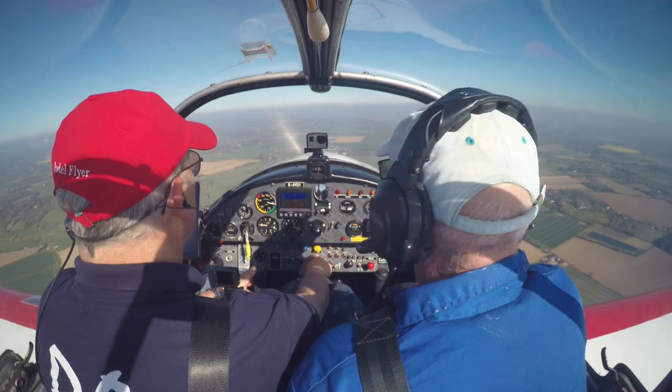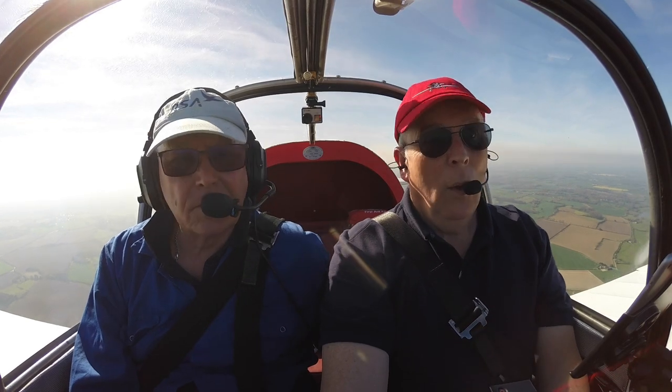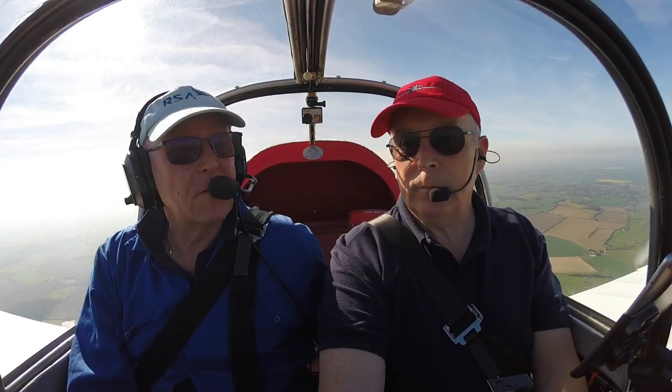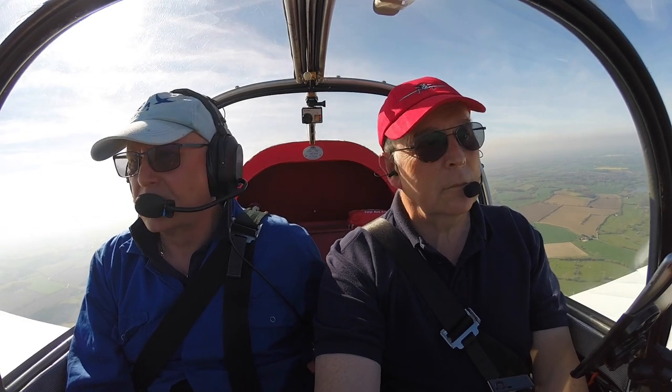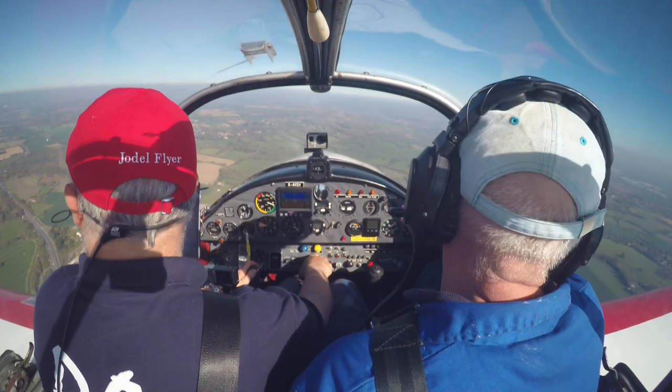Hold in traffic. Cubs Charlie November joining. London off, we join overhead. Martin said earlier on that the airspace was fairly busy. November Alfa, whereabouts are you? South, near four. Coming my way.